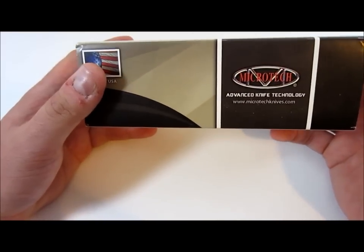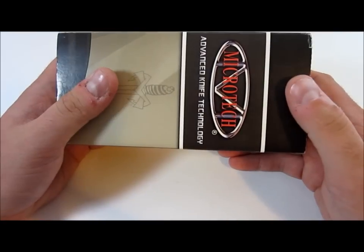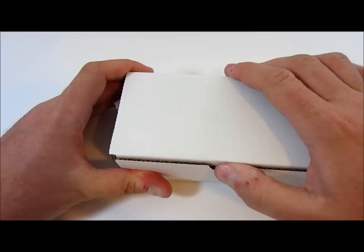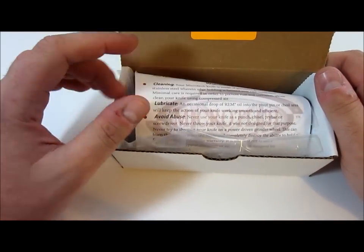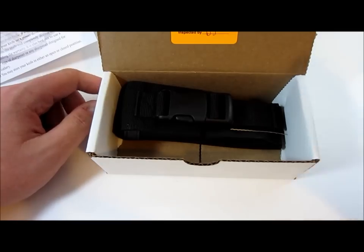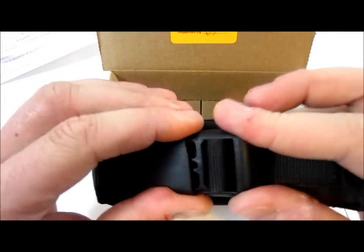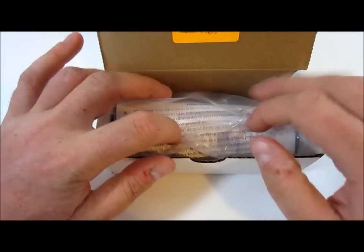Anyway, I saw this knife — this exact color, everything — on YouTube. I think it was DarkChild57's channel, maybe somebody else. I can't remember, but I know he has one. I saw it and thought it was so cool, so awesome. I went and looked it up, finally found it, saw how much they cost — and nope, no chance I would ever own something like that. That expensive, no freaking way. So I kind of shelved it, put it on the back of my mind as an unattainable. But recently I revisited it, and of course now I've spent more than this on knives. So I went ahead and sold a few things and picked one up.